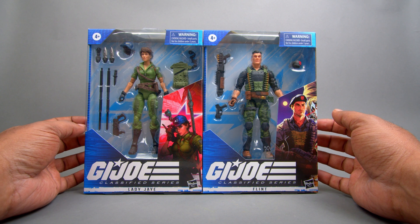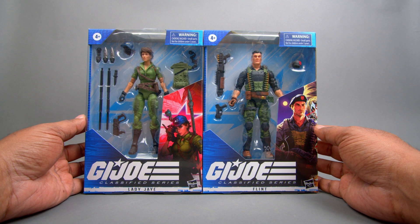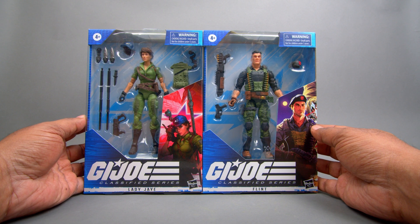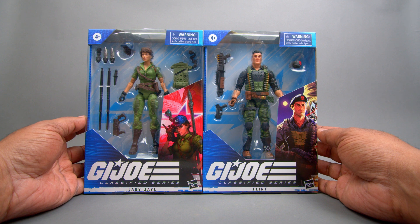Good people, and we're happy to have these guys here to review. I'm excited. I love G.I. Joe — one of my favorite cartoons growing up as a kid. So here they are, Lady Jaye and Flint. I'm excited to get these guys because they're some of my favorite characters from the cartoon.